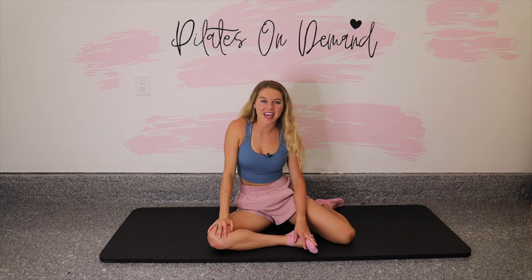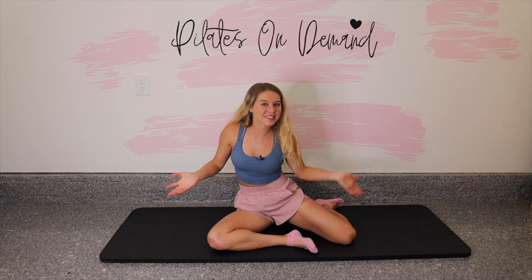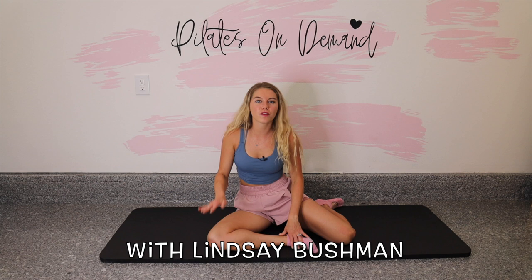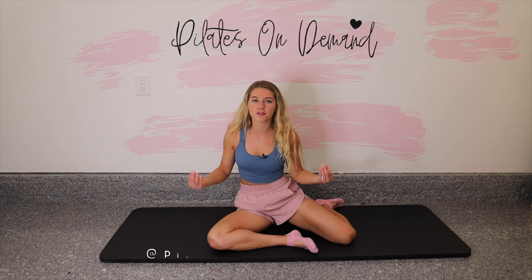Welcome to my YouTube channel Pilates On Demand. My name is Lindsay. I'm a certified Pilates instructor. I've been teaching for quite some time now, and I'm going to be taking you through a beginner Pilates workout class today. This is a great workout if you have no idea about Pilates, or if you're looking for something a little more relaxing. We won't do too many reps, but it will be a full body workout.